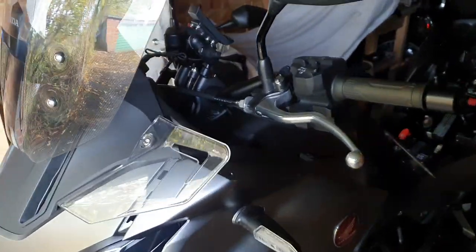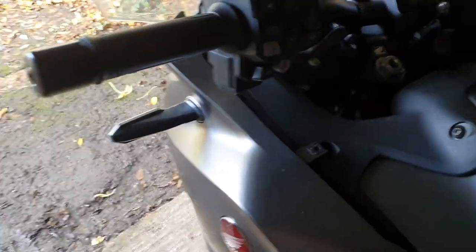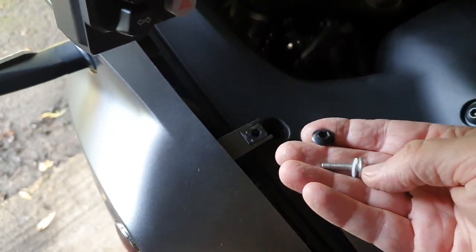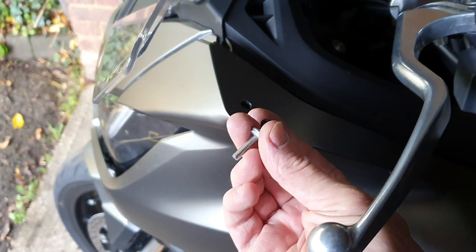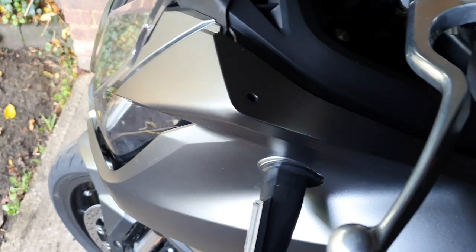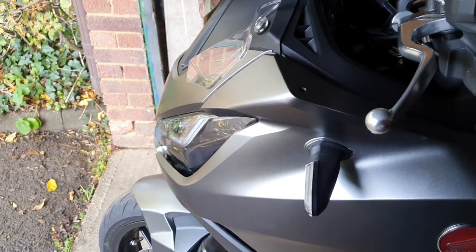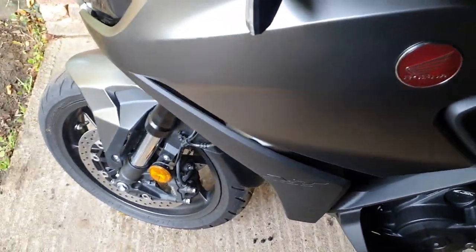Going back onto the top, all we have to do is remove the black screw from there and the silver one with the little fairing protector clear washer from the top there. That's all the bolts - two bolts and those three clips at the bottom is all I've had to physically remove.